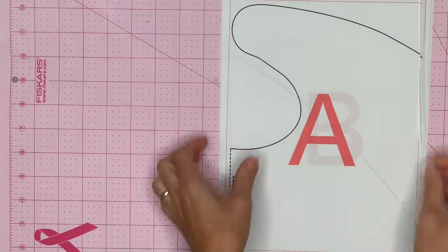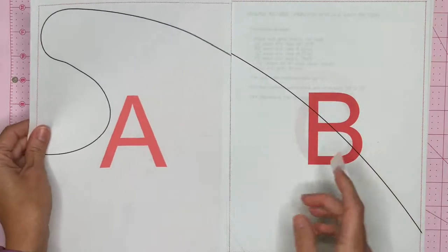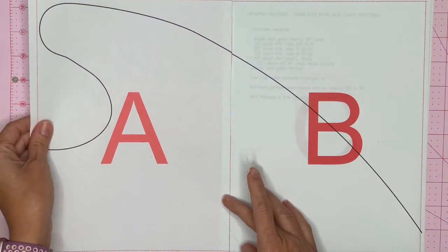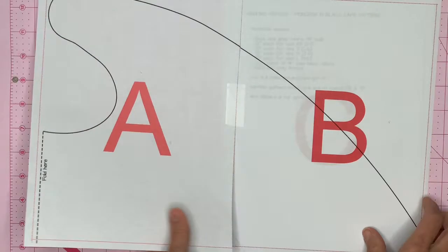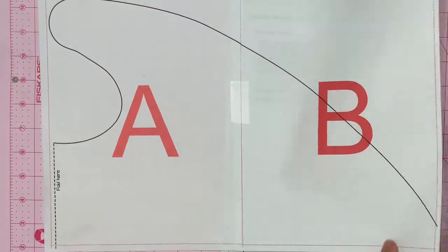To assemble your pattern, you will cut off along the dotted red line, and then put the pieces that go next to each other together — I just use tape. Once you have assembled your whole entire pattern, you will cut it on the black line.